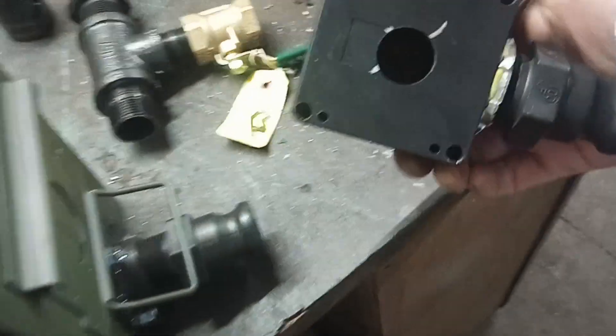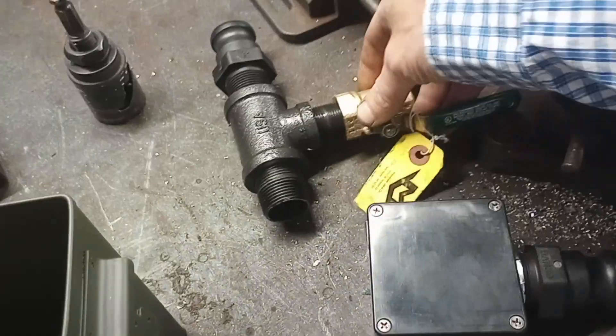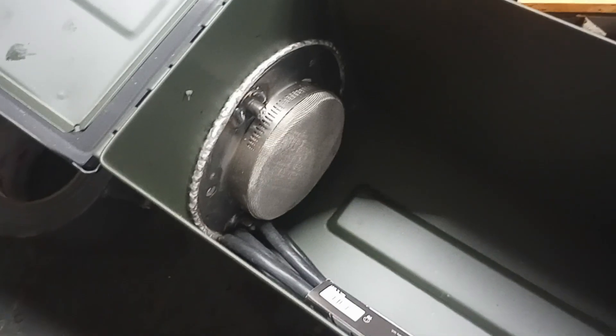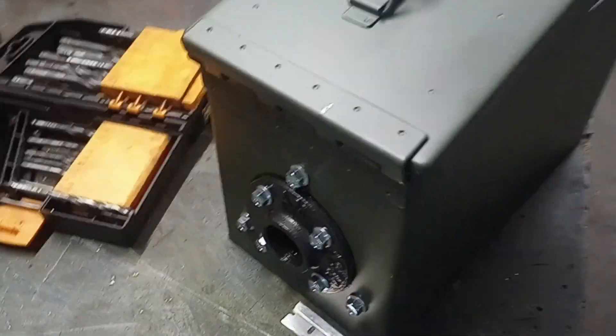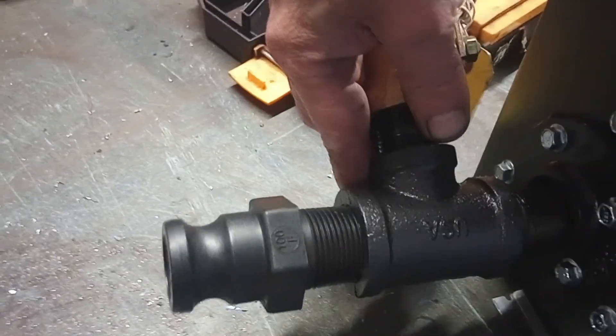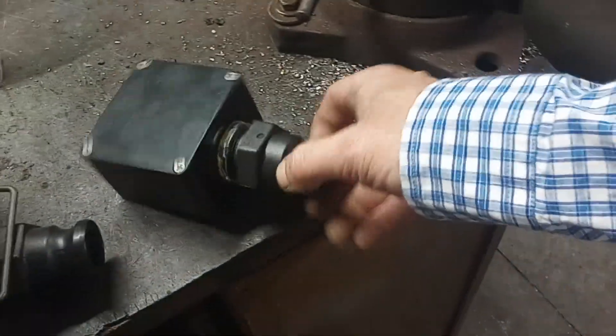We'll show you how to build an engine adapter — this is just a project box you buy on Amazon for electronics — and a simple fuel mixer. Inside the ammo box there's an output port with a screen to keep the sawdust inside, and an input with a simple flange on both sides that you can adapt to one-inch fittings. This is where the mixer valve goes, and then your hoses attach from here to the engine adapter.